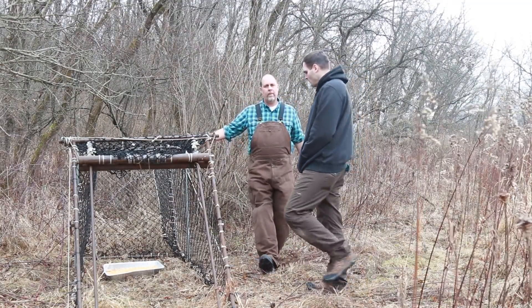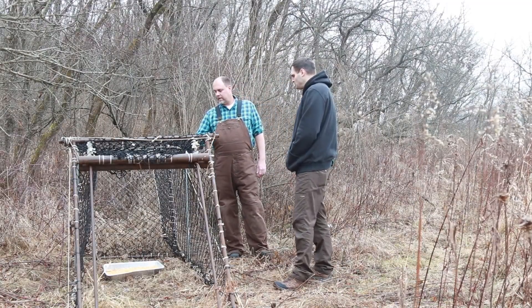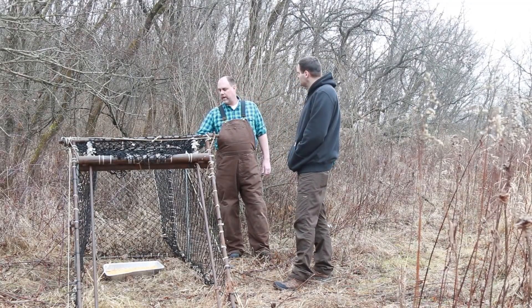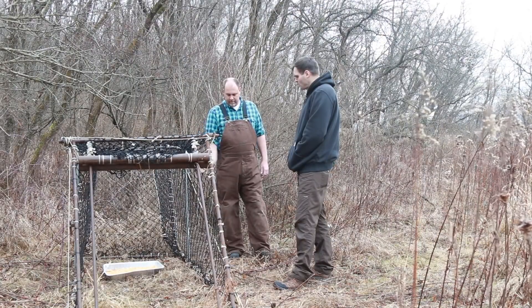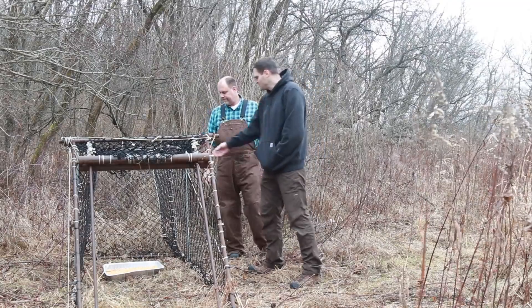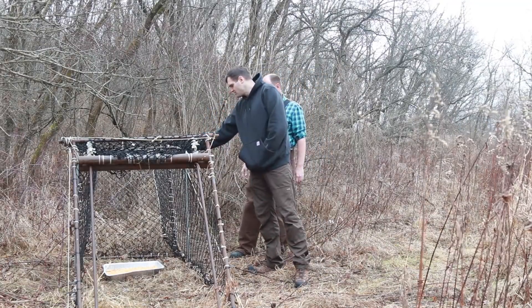They have what we call breakaway bars on the side. With the trigger, the way this is designed is if the deer does kick around and bump around these bars, instead of being solid and something that the deer can get hurt on, they actually break loose and fall to the side so there's no risk to the antler. And this is what the trigger is actually attached to.